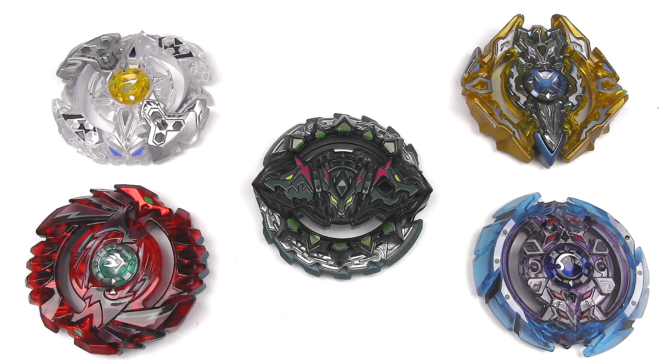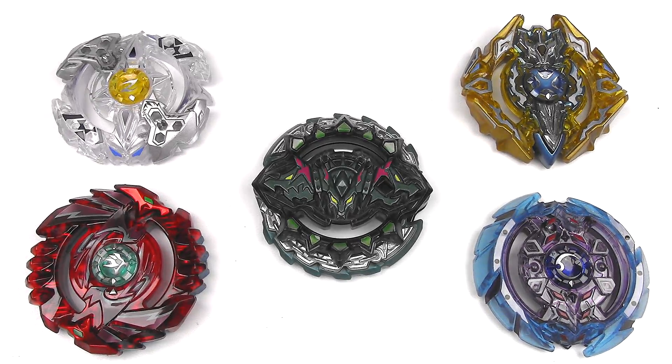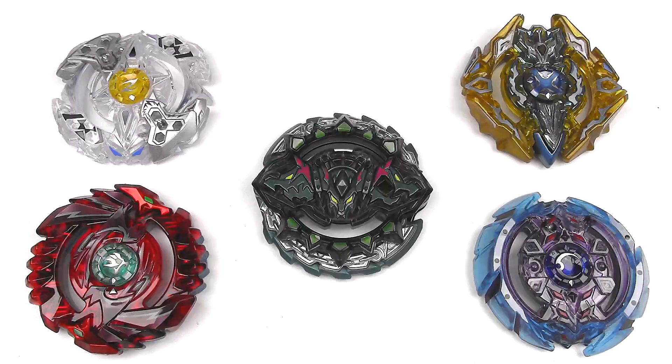Hey everyone, it's JoJo, and today I have the new Beyblade Burst Random Layer Collection. This is Random Layer Collection Volume 9, with Hazard Curveous in the middle being the prize layer.